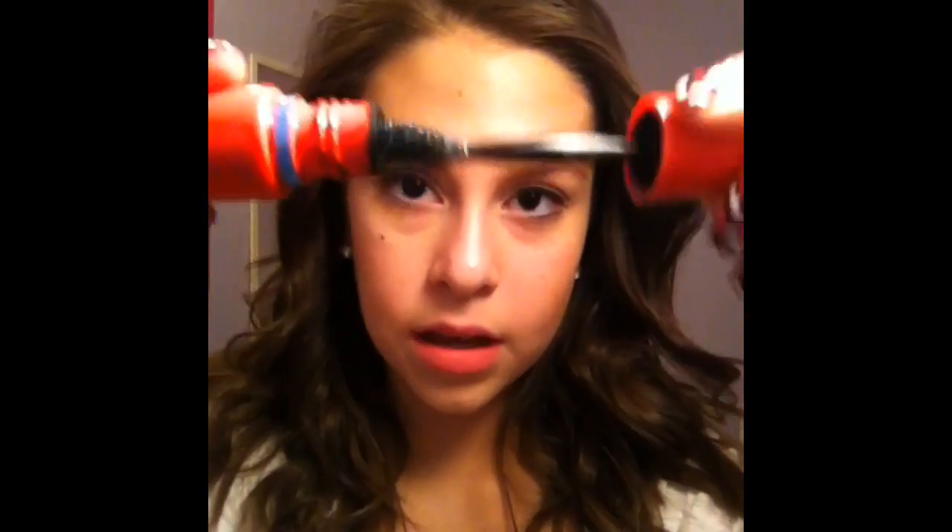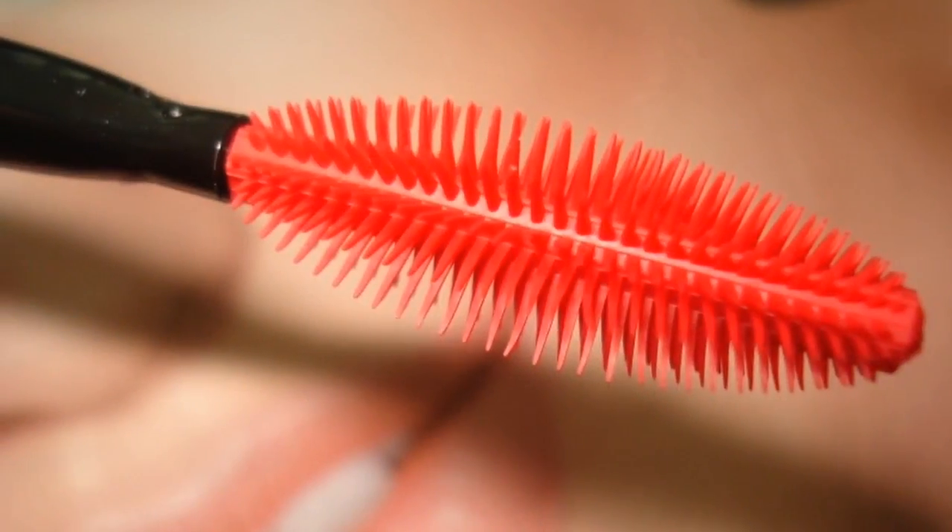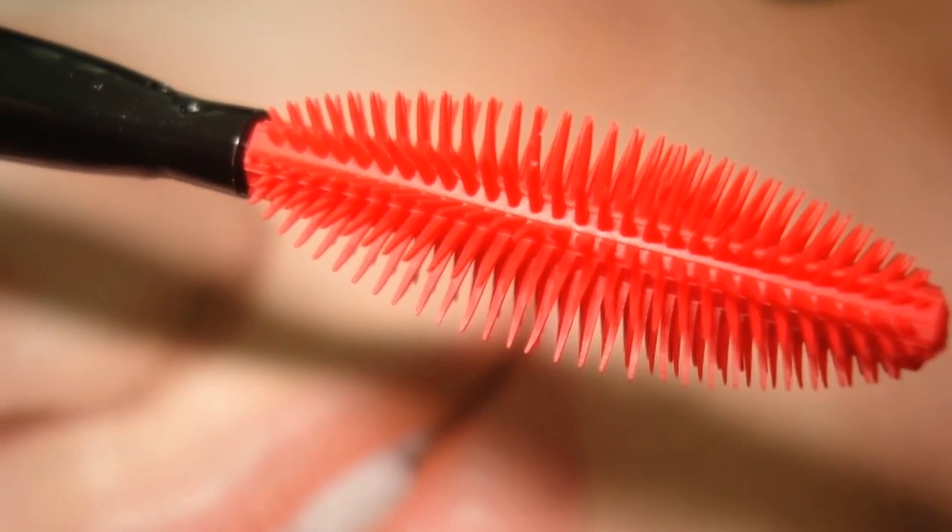It is very similar to the Lash Blast wand. I threw away my Lash Blast because it was like a year old. But it's a rubber wand, and it basically just has some very fine bristles — I'll show you guys a picture. It's just very rubbery, nice, dense bristles.